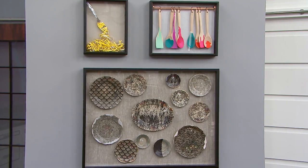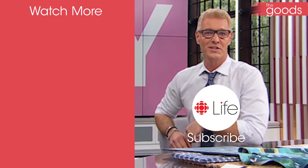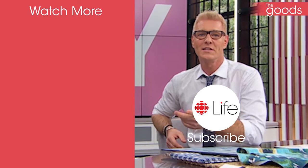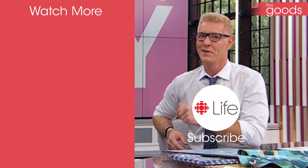Subscribe now and get more home decor styling tips and DIYs delivered to you daily. I hear subscribing is really on trend this season.